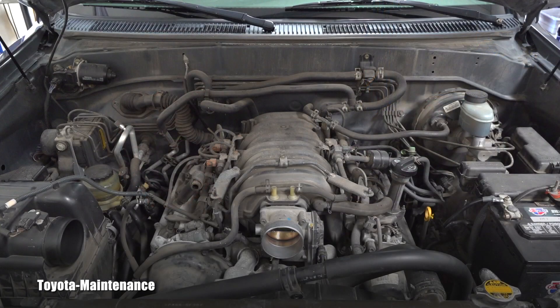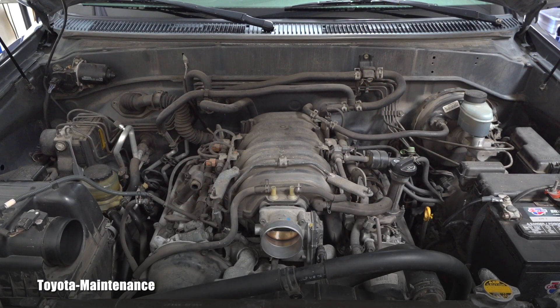The 2005 engine with VVTi was producing 282 horsepower and 325 foot pounds of torque. I will say that these engineers definitely succeeded in their mission. This is one of Toyota's superior engines.